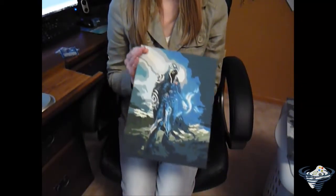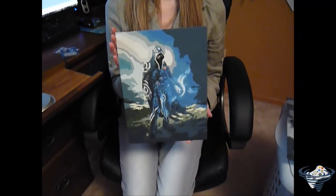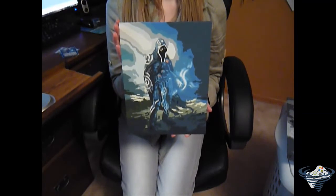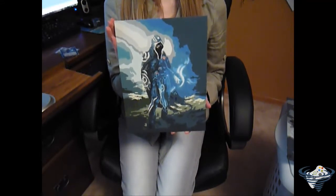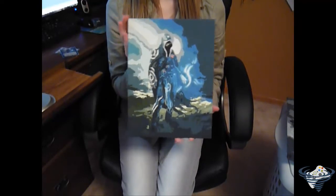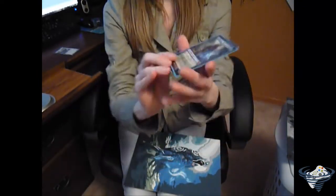This is Jace Beleren, the planeswalker for blue. This is one of his cards — this isn't the Mind Sculptor; I did the Mind Sculptor as well. My older brother wanted me to paint this for him. This one turned out really well, lots of colors. Mixing blue is pretty easy but green is kind of hard, so there are lots of crazy colors in this. It looks very pretty. I also have the card for it, so I'll show you that — there you go, probably can't see it very well, but that's what I painted.